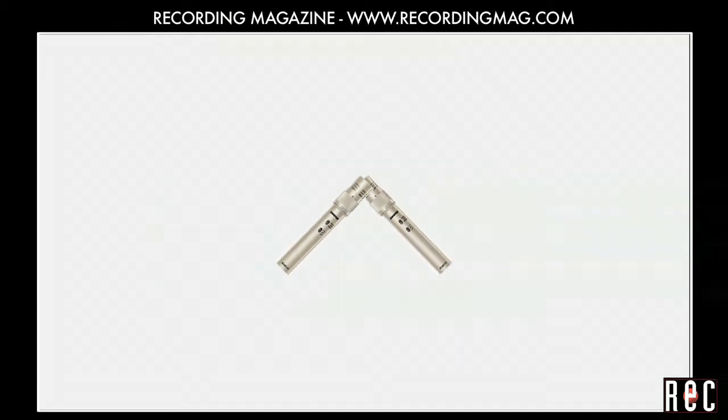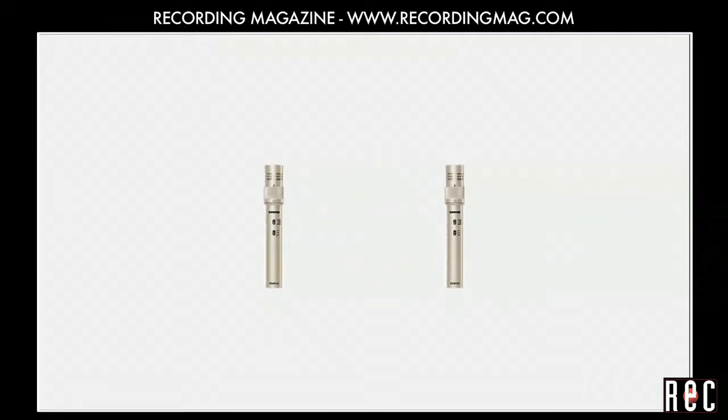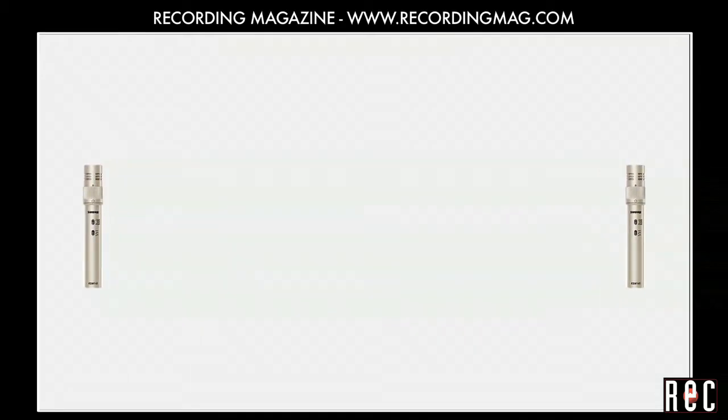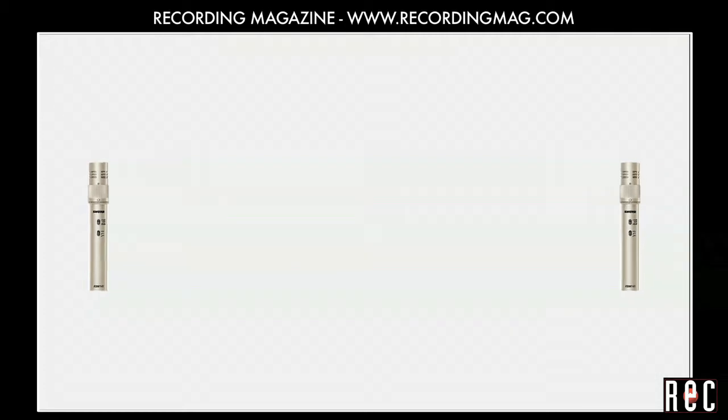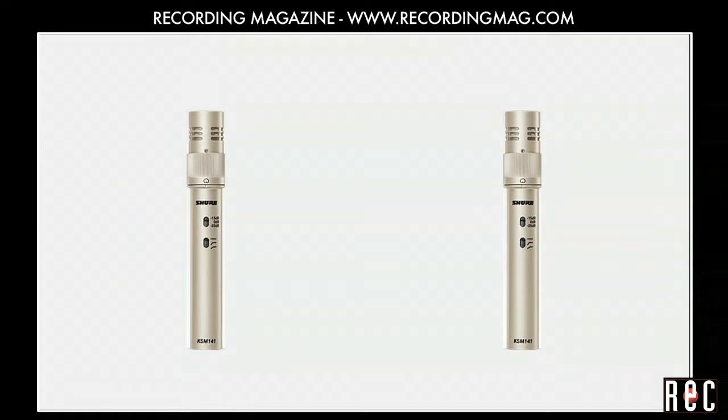Most basic stereo microphone configurations fall into one of three categories: coincident or XY pairs, where the mic capsules are as close as possible; near-coincident pairs, where they are separated by a few inches to a foot; and spaced pairs, where they are separated by more than one foot. We are going to demonstrate near-coincident and coincident techniques using a pair of Shure KSM-141 condenser mics in the cardioid setting.